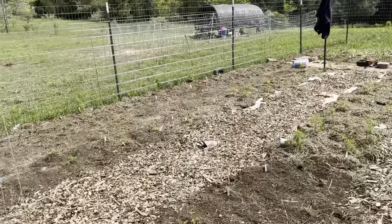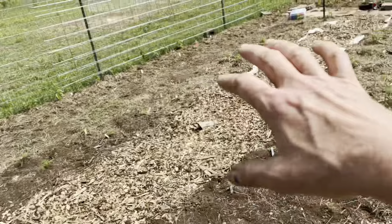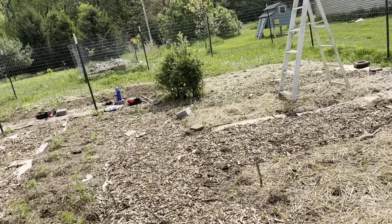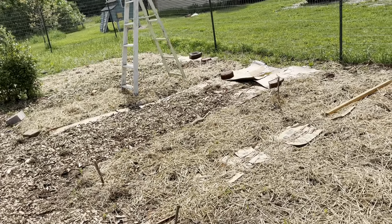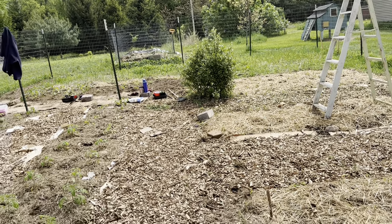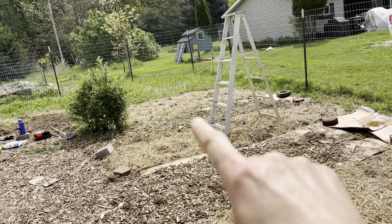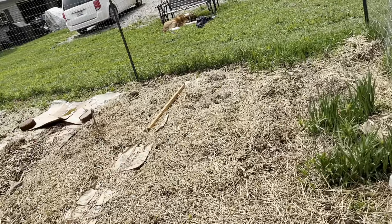So here we are entering what I call the fall of the East garden. At the beginning of last week this was completely empty except for the onions and the garlic over there, some rhubarb and asparagus I had planted. In the past week I've gotten the sweet potatoes in, the summer squash, corn, and pumpkins — smaller pumpkins — in.